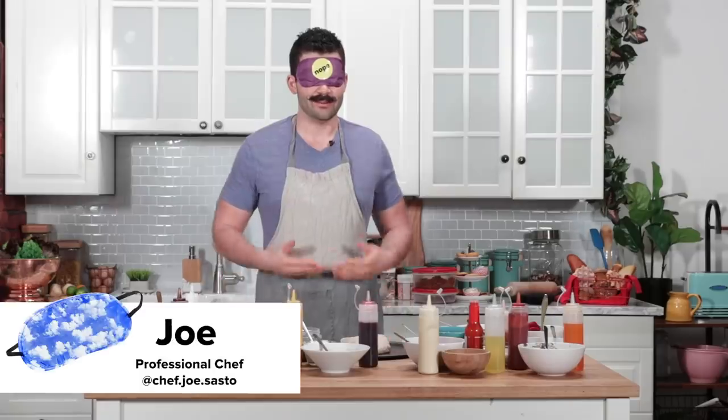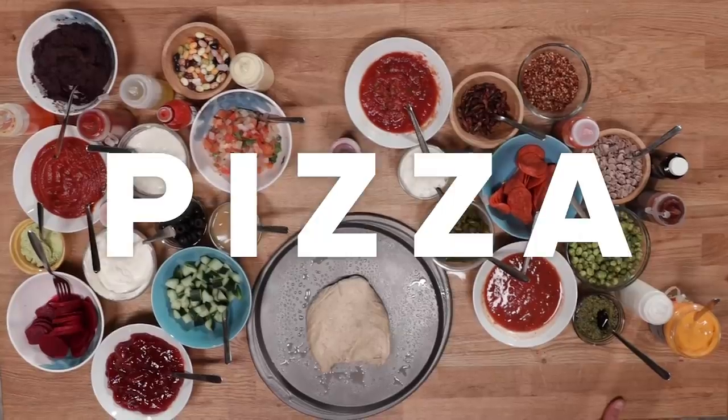Hi, my name is Joe and today we're making pizza blindfolded. Jasmine is my coach and my eyes for today. And the only rule is if I touch it, I must use it. I've made pizza once, Joe. You've made pizza once, but you know what goes on pizza? Definitely. Pineapple. Oh, we're in trouble.